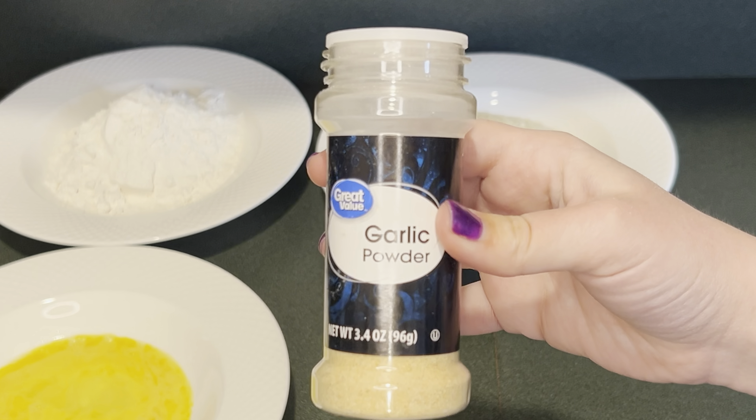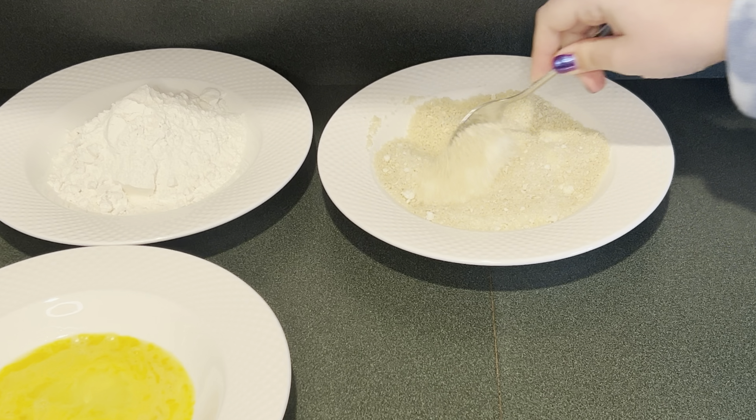Next I'm going to add some garlic powder. Then I'm going to add three spoonfuls of parmesan cheese. Next I'm just going to mix that up until it's combined.